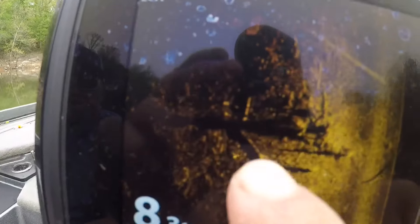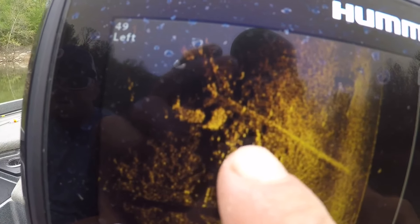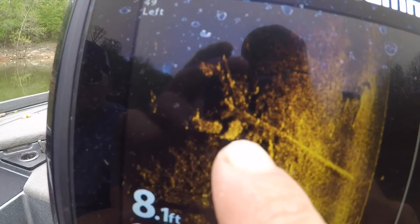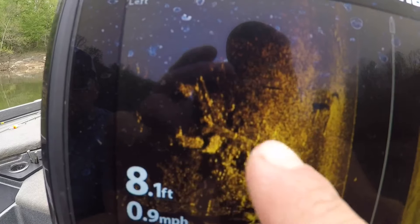We're just out fun fishing. You can see fish right over here — that's all crappie laid down in there. There's a big one right there, there's a ton of them piled up right where these two logs come together.